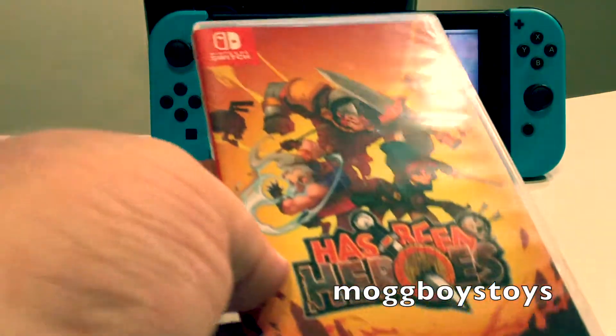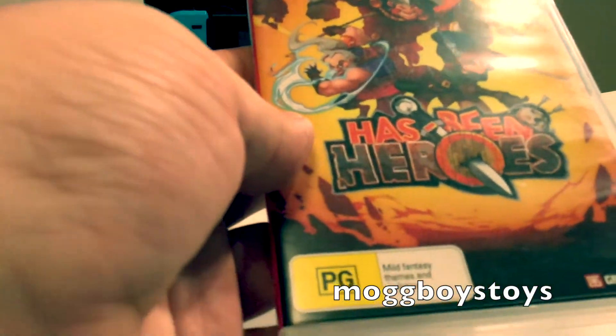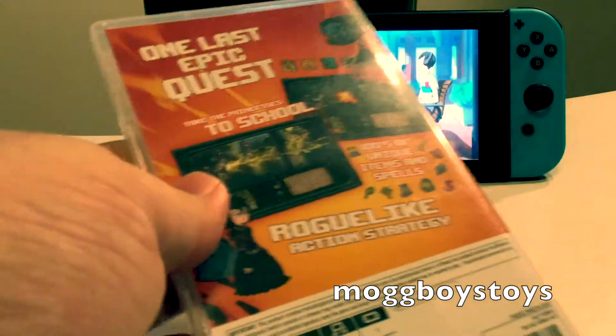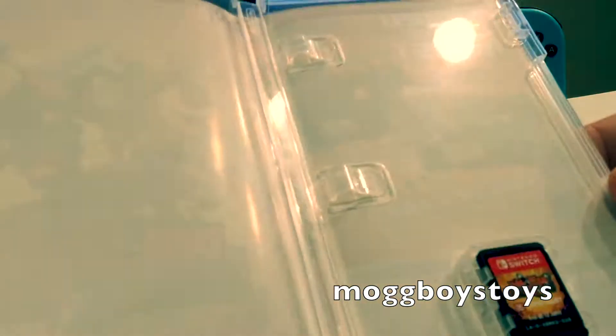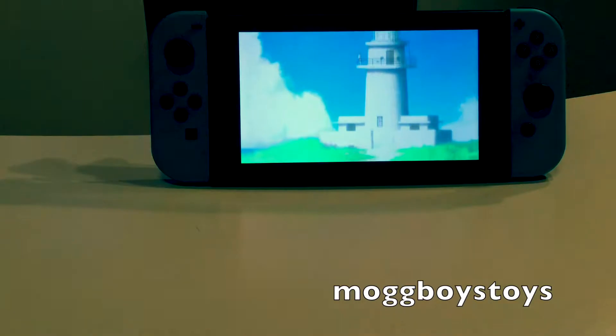Next we've got Has Been Heroes. I picked this one up because it was super cheap — only about $10 pre-owned. I'd heard mixed things about it, and to be honest I've only tried playing it for about 15 minutes because I don't really know what's going on. Bare bones on the inside, just the cartridge and not much else. Pretty dull, but maybe I'll get into it one day.